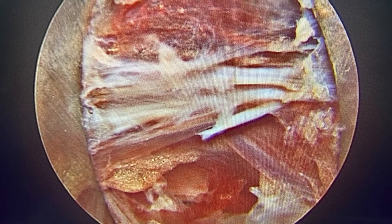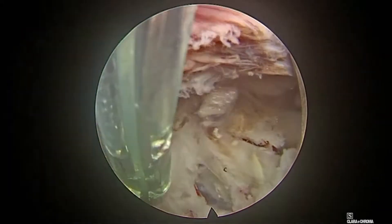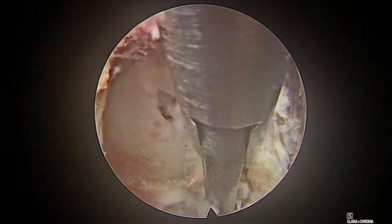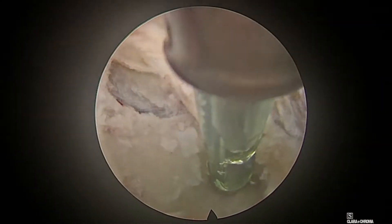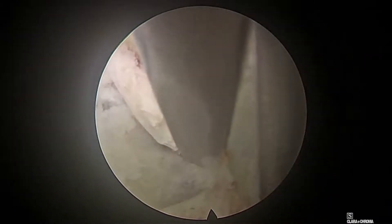I use a 30-degree 4.3 working channel endoscope. Once the endoscope is passed, the orientation is: 12 o'clock is medial, 6 o'clock is lateral, 3 o'clock is superior (cranial), and 9 o'clock is caudal or inferior. Once the soft tissue and muscle are removed bit by bit, you see the bony landmarks. Try to clear the soft tissue at the edges of the bony landmarks.